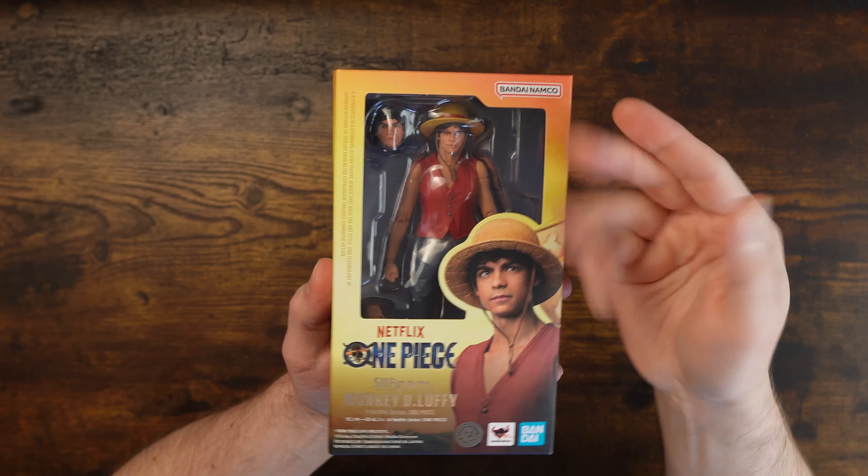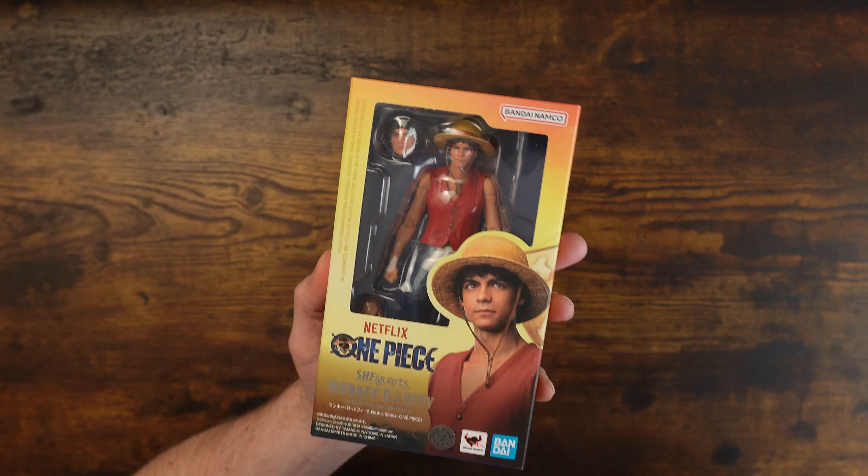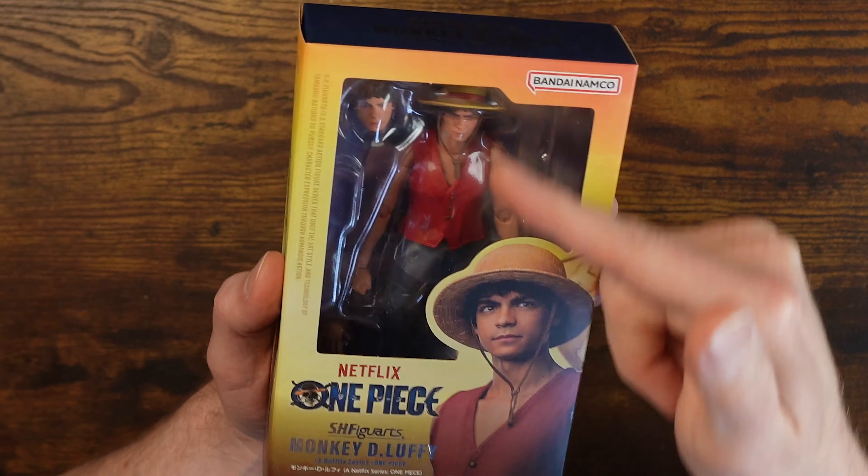Here we go with our boy Luffy in the box, looking pretty good. Right off the bat, this is looking pretty solid, likeness-wise. And it's good because you get a real photo next to his face, so you know it's good by looking at it at the same time.